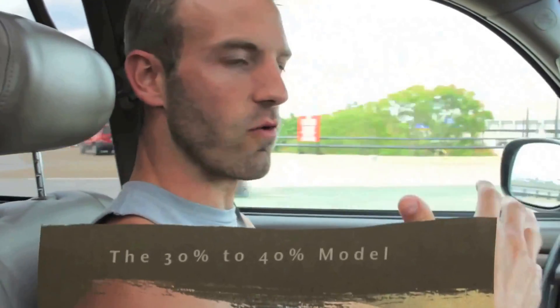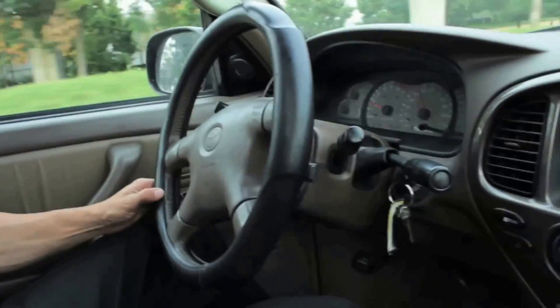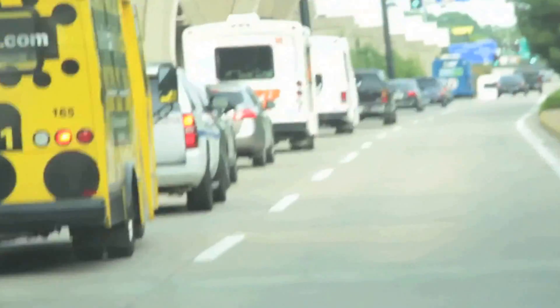For someone who wants to be ripped up and have a strong core, work this into what I call the 30-40% model — on any routine, just switch the Razor into 30 to 40% of all exercises during that day. Done.